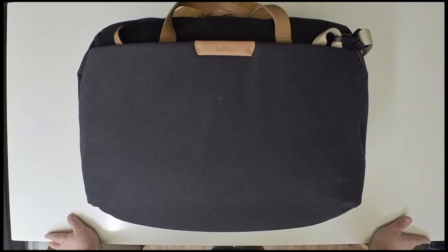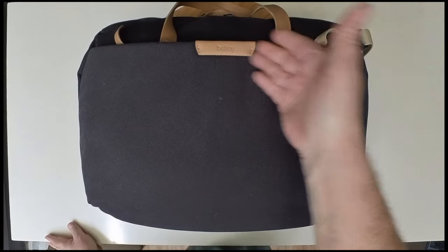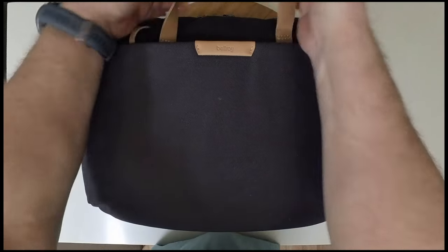I thought, why don't I explain or show you the bag itself — the Bellroy Flight Bag. This is one of my favorite bags. They have three colors: black, charcoal, and marine blue. The one you see in front of you is the charcoal, and it's got leather accents on it and leather straps. Pretty cool.